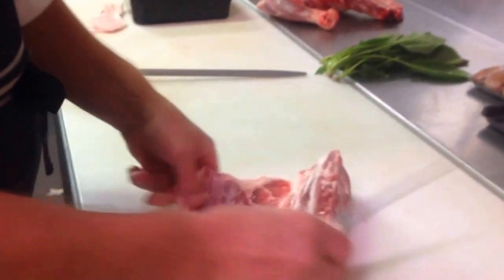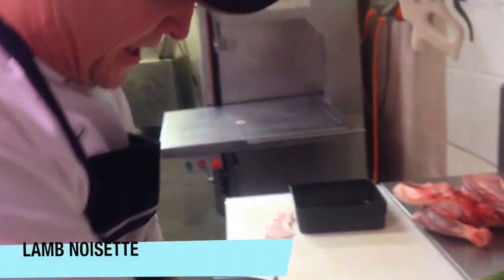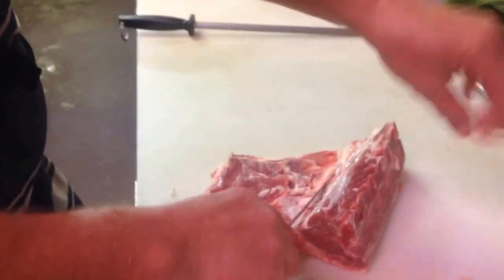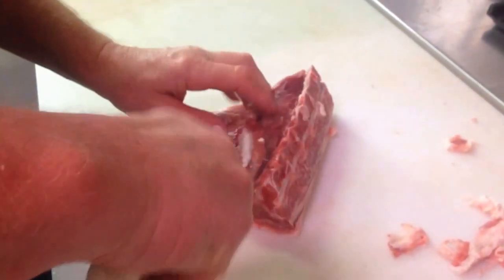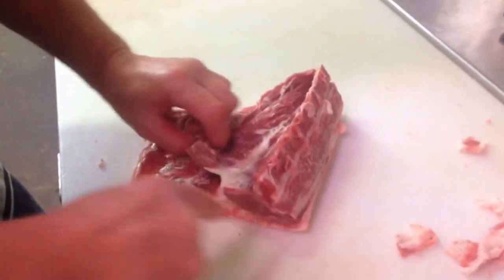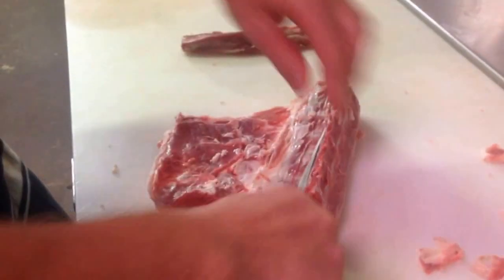This is our lamb loin I'm preparing now. I'm going to do this into a lamb loisette, as we call it. It's just a matter of removing any selvedge — excess selvedge. You want a little bit of selvedge left on it to keep it nice and juicy. I'm going to take out the eye of the loin, just fold it down and take it out nice and square.